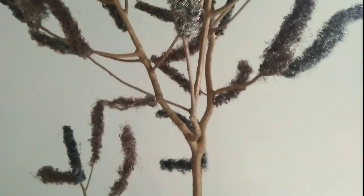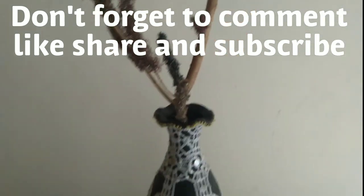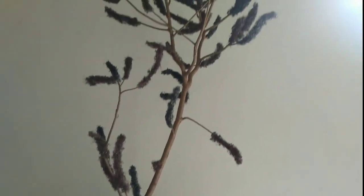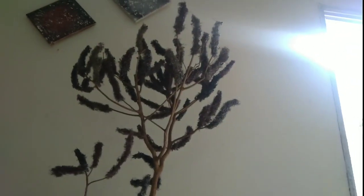Hope you guys liked the tutorial. Don't forget to comment, like, share, and subscribe. See you guys in the next tutorial. Till then, Allah Hafiz.